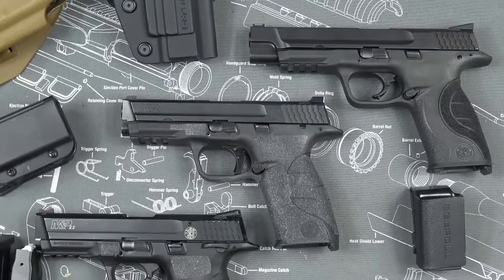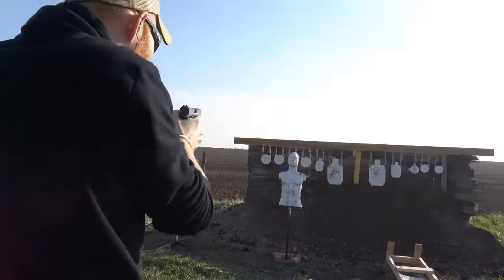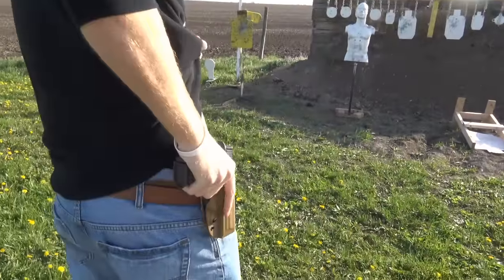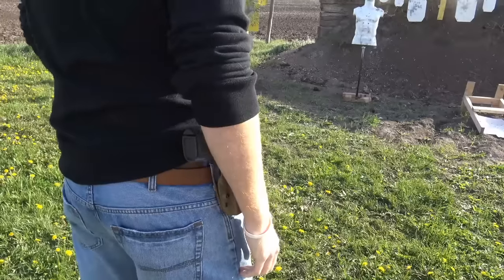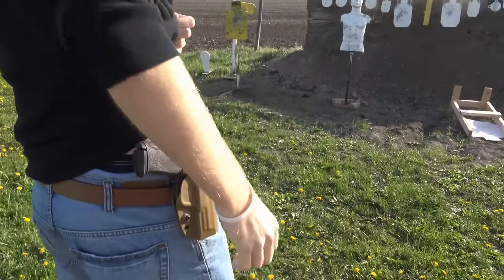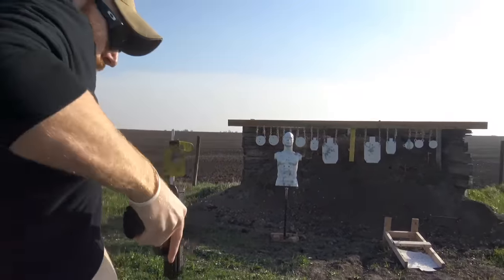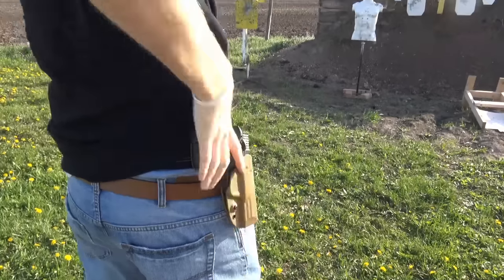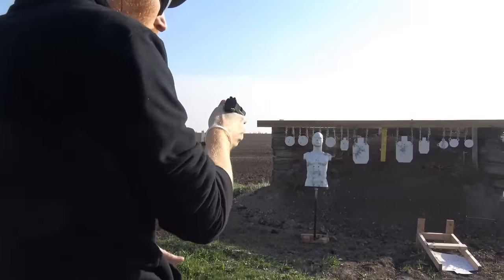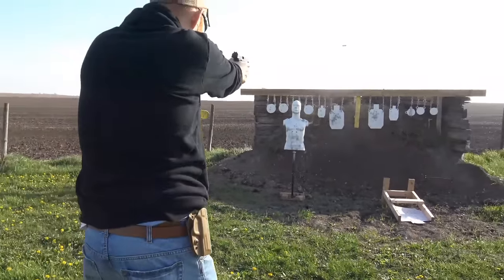What's up guys, this is the Honest Outlaw here, and today we're going to be doing a quick video on Smith & Wesson M&P modifications and accessories. We're going to talk about what you need to get once you buy your Smith & Wesson pistol, some modifications you can do to the gun yourself, and some aftermarket accessories. Let's start at the bottom here with my M&P 22.